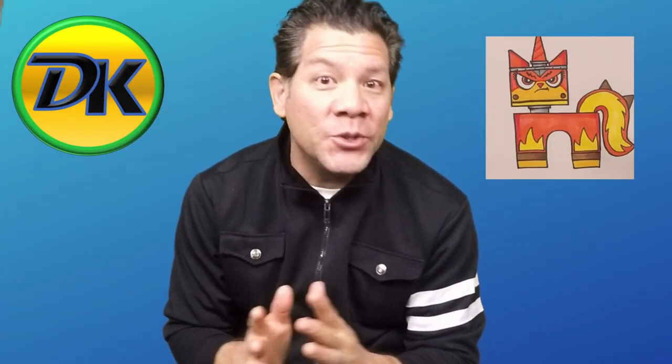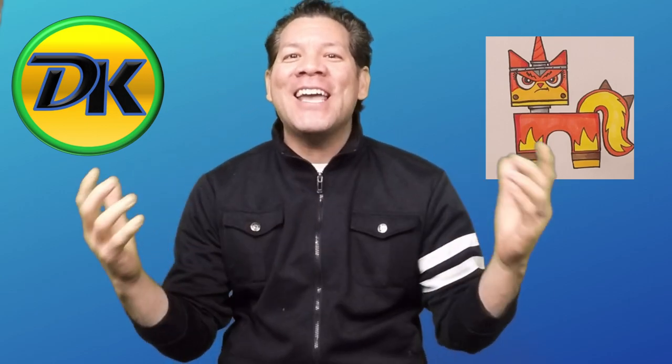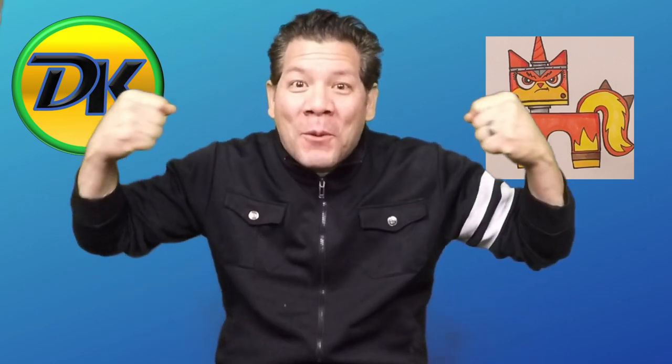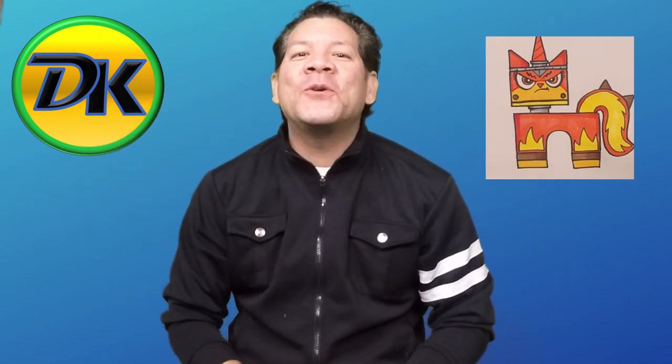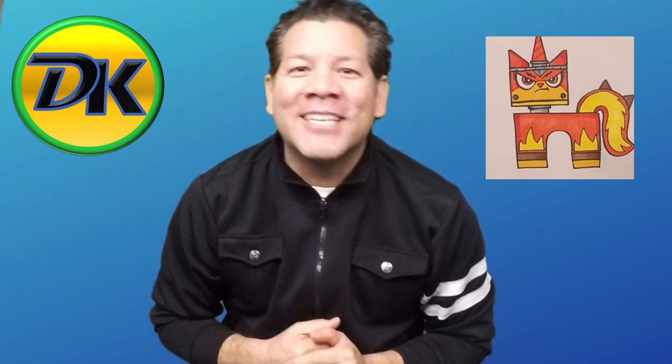Welcome to Draw Kids. Do you like unicorns? How about kitty cats? Today we got the best of both worlds because we're merging those two together. We're doing Unikitty from Lego Movie 2. So go grab your art supplies and let's draw.